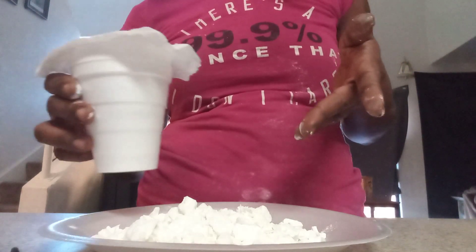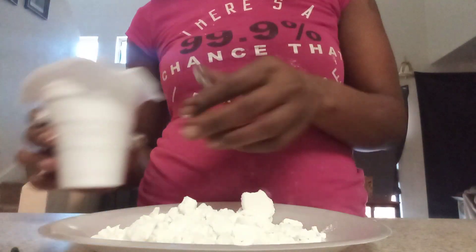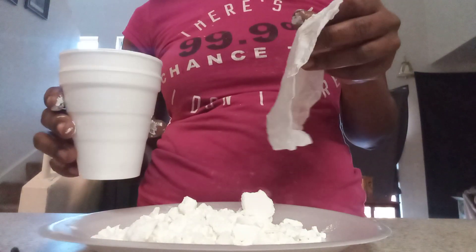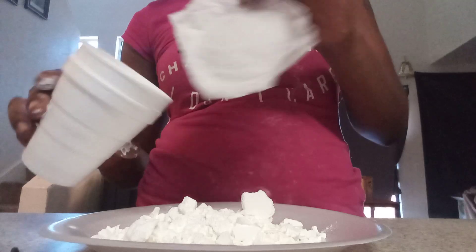I let it cook for 15 minutes. I think if I would have let it cook a little bit more I would have got bigger chunks. And yeah, that's the easiest method ever — a napkin and a cup is all you need.